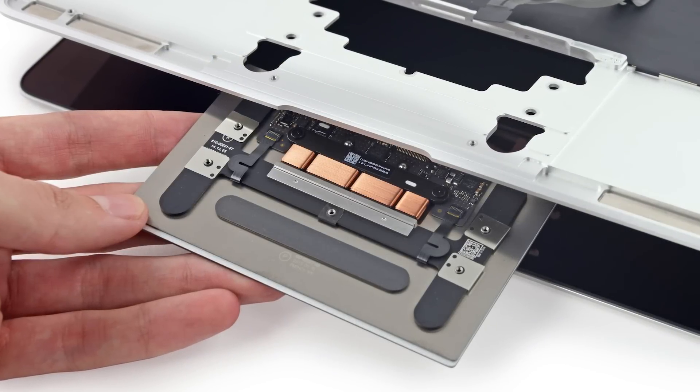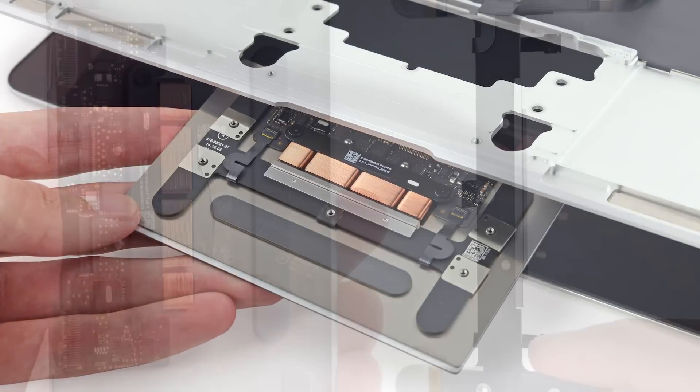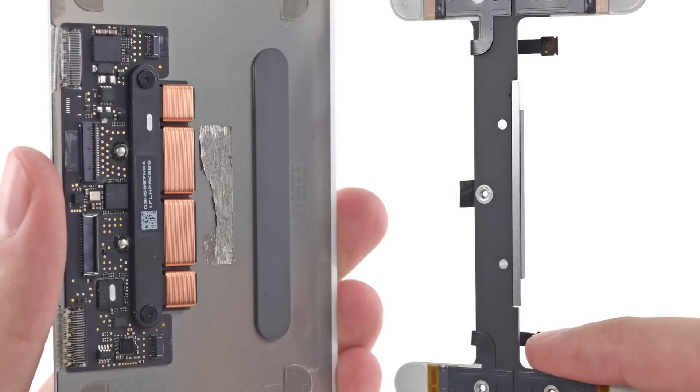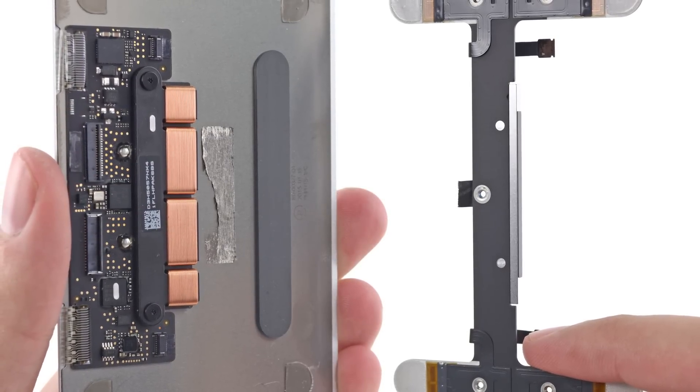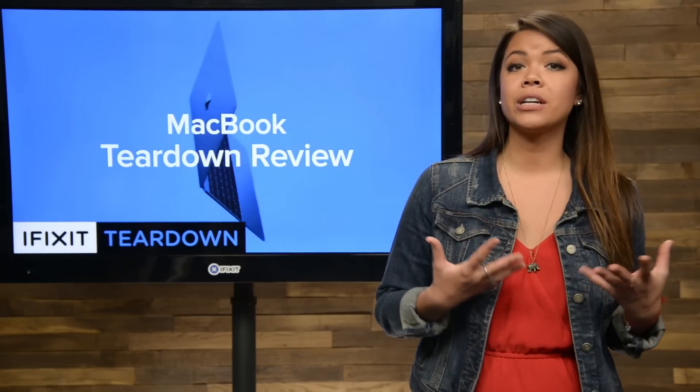We got our first look at the Force Touch trackpad in the 13-inch MacBook Pro released last month, and here it is again. This is a slimmer and daintier version of the trackpad we saw last month, but has all the same features, including the Taptic engine. If you're curious to see how exactly the Force Touch trackpad works, be sure to check out our video that we posted the last time we saw one.